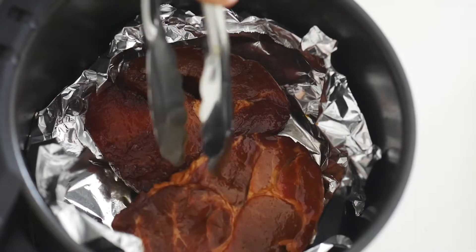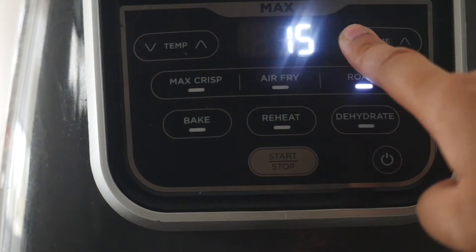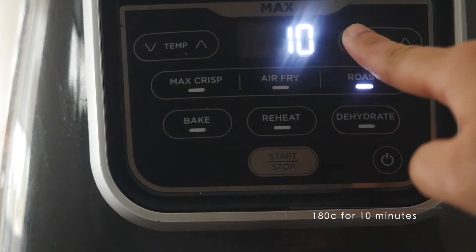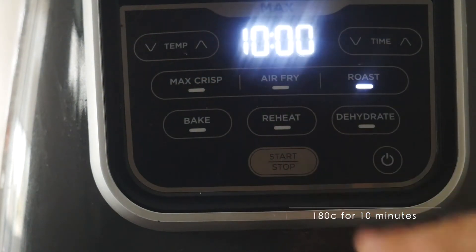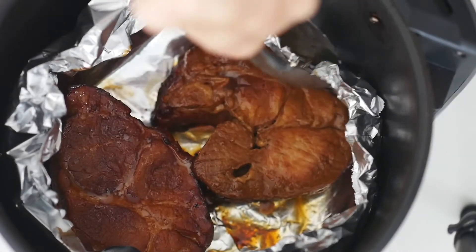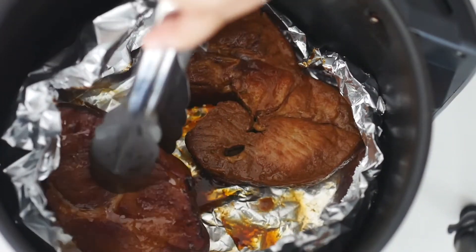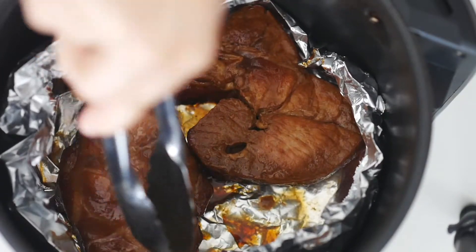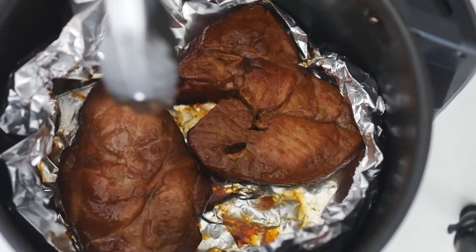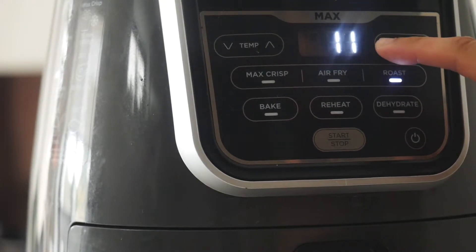Set the air fryer to 180 degrees Celsius for 10 minutes. After that, flip the meat over — you'll see the juices at the bottom of the foil, which is what helps roast the meat. Then go back in at 180 degrees Celsius for another five minutes.